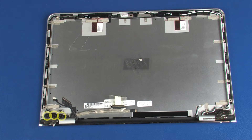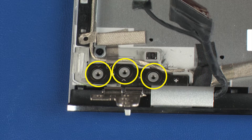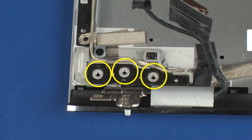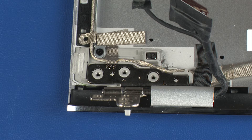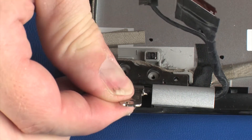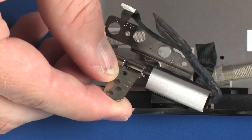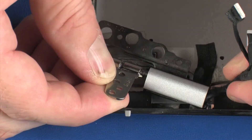Remove the three 2.5 mm P1 Phillips broad-head screws that secure the left display panel hinge to the display enclosure. Lift the left display panel hinge off of the alignment pins on the display enclosure, guide the display panel cable out of the routing channel in the left display panel hinge, and remove.